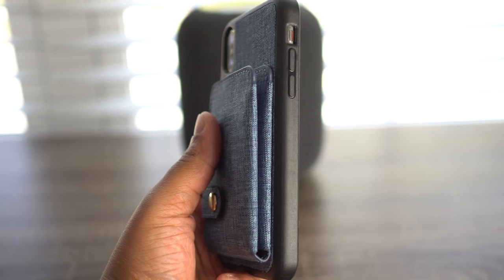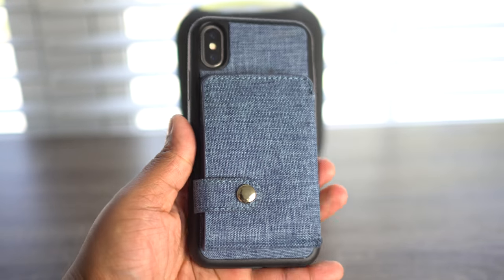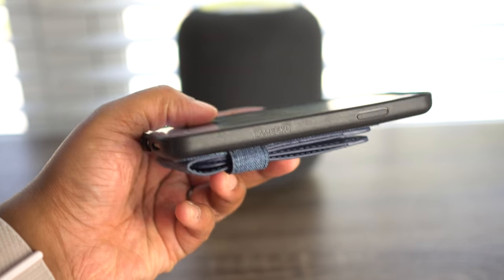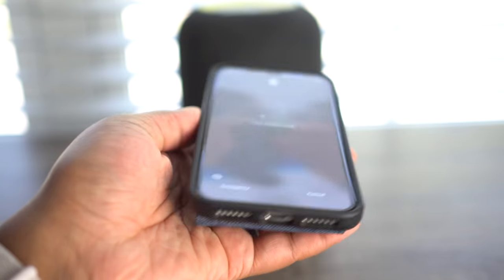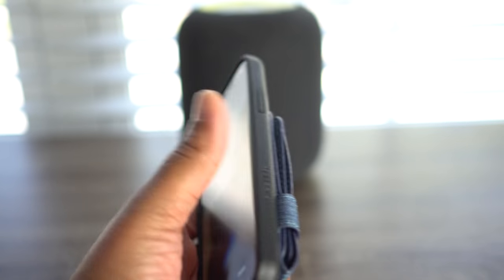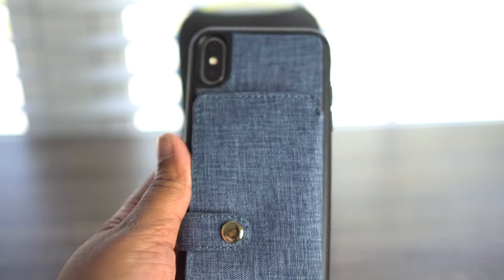As far as everything else related to a case, everything else looks normal and fine. Your buttons work, which is obviously important, and they work. It has nice camera protection. This is an interesting concept — I've seen wallet cases before, but never implemented quite like this. It's cool, and the denim actually feels pretty cool too.